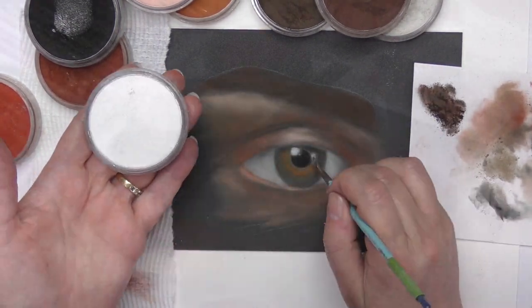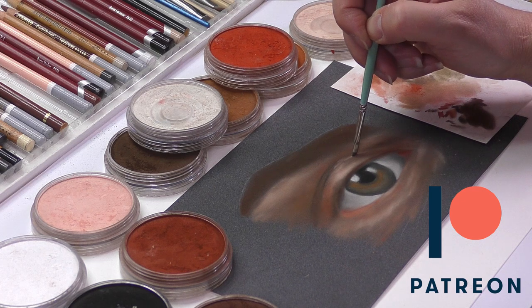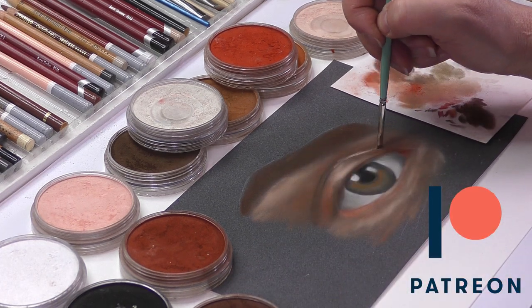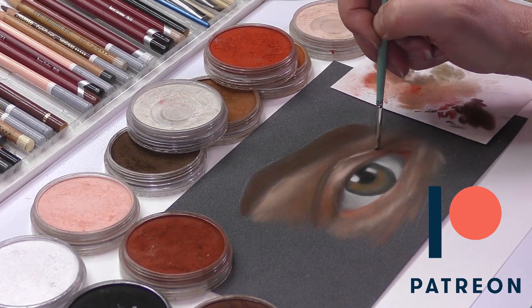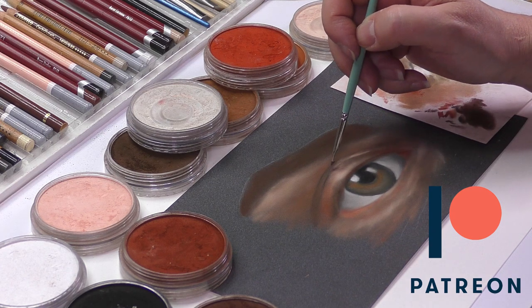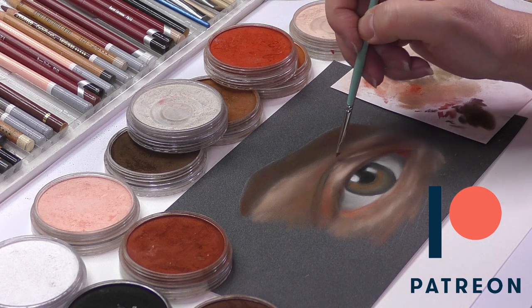I just wanted to pause for a moment and mention that if you want to view the real-time version of this video, I invite you to become a patron and view this on my Patreon channel, where I go into depth about my thought process and how I develop my blending and mixing techniques. The link is in the description box below.